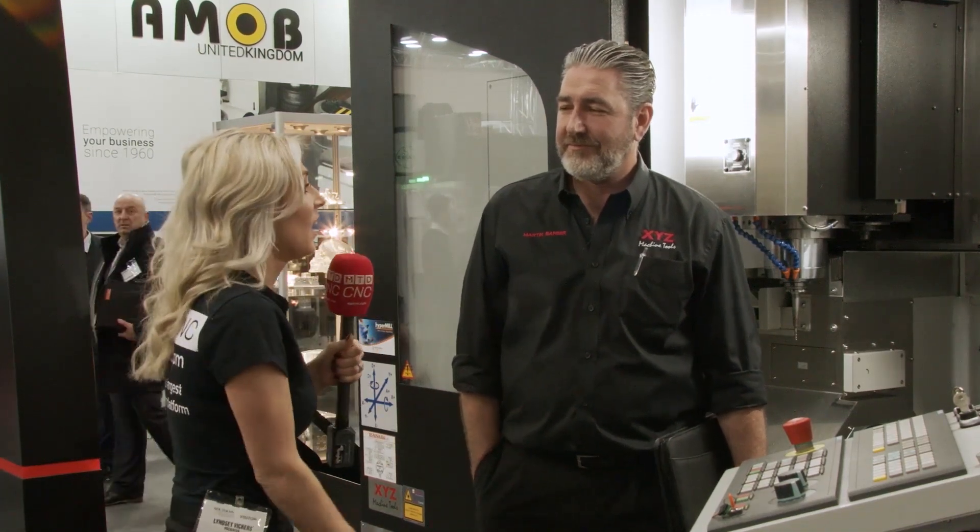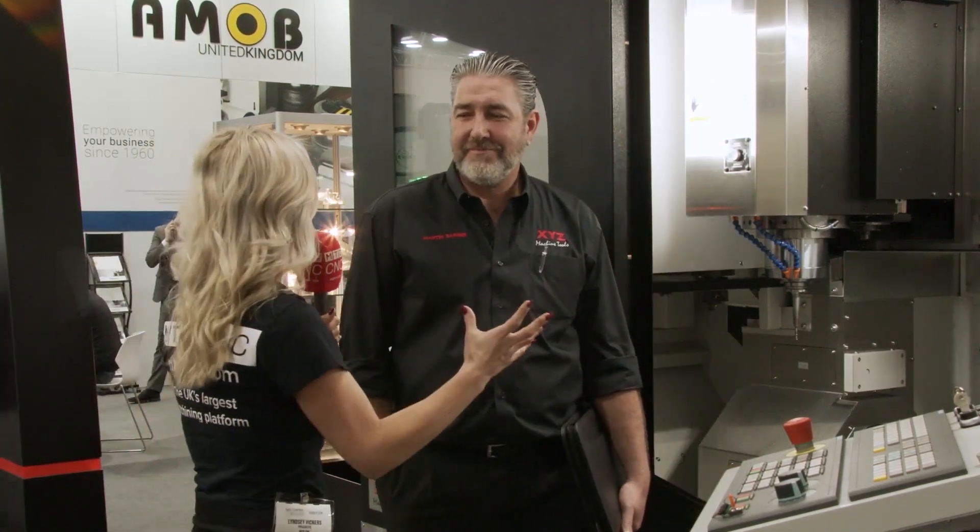We're here on the XYZ stand. If you like going on holiday and having an all-inclusive, well, you need to be talking to Martin about the XYZ UMC 5X machine, because it's basically like having all of the extras in one, isn't it Martin?